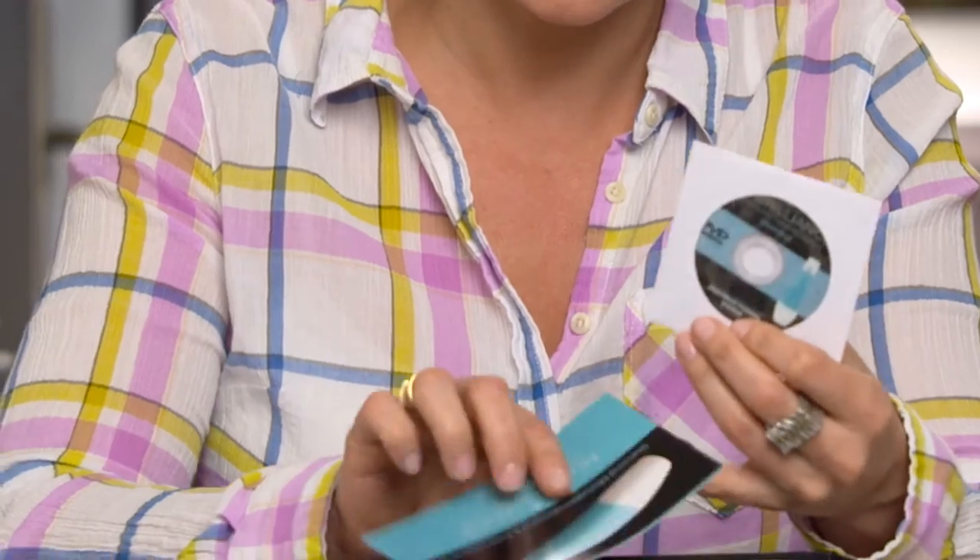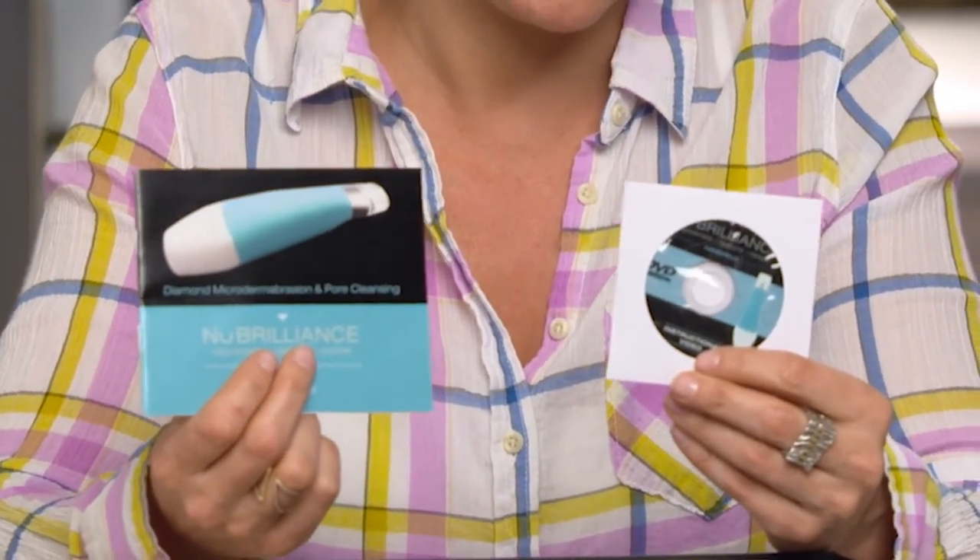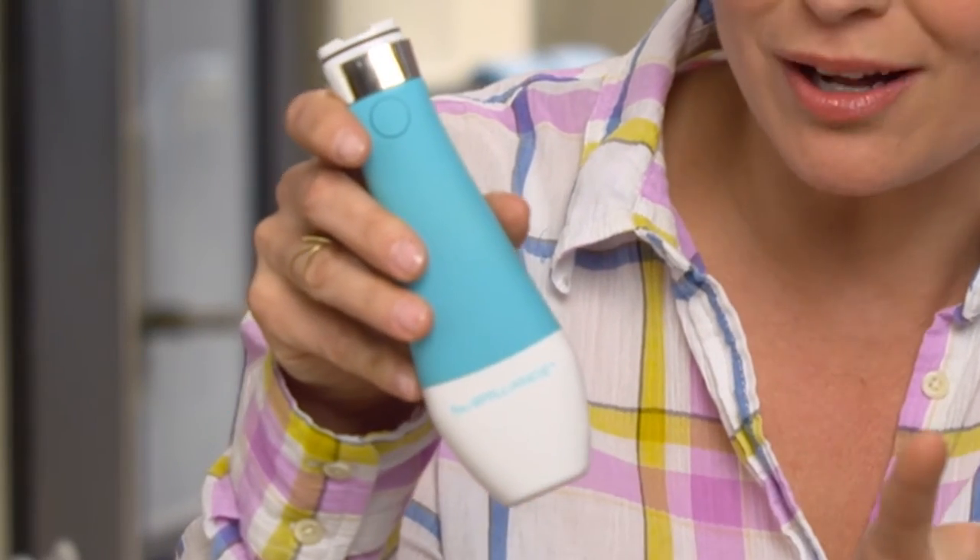I usually do my treatments once or twice a week and they only take a few minutes. The system comes with an instructional video and a guide, which makes it really easy to learn. Here is the Elite Pro, and even though it's small, it does the same thing that those expensive professional machines do. One of my very favorite things is that it's cordless — that means there's no cord — so it makes it so much easier to use around the house or take with you if you're traveling, because you don't have to plug it in and you don't get all tangled up.